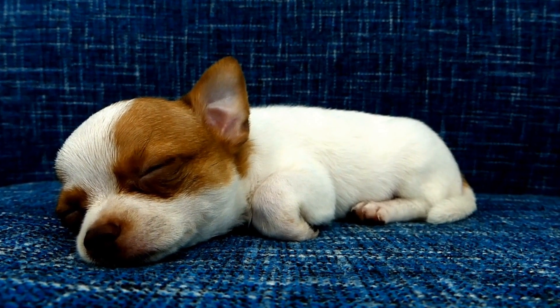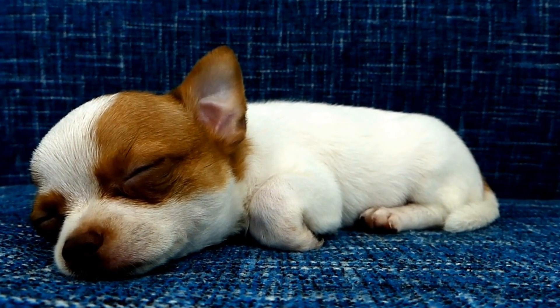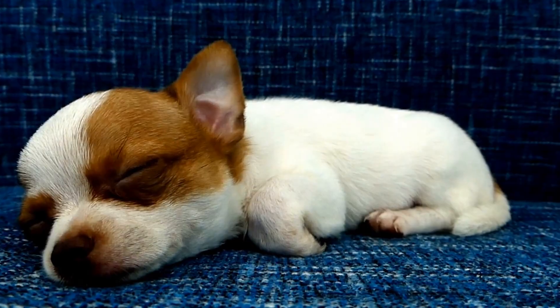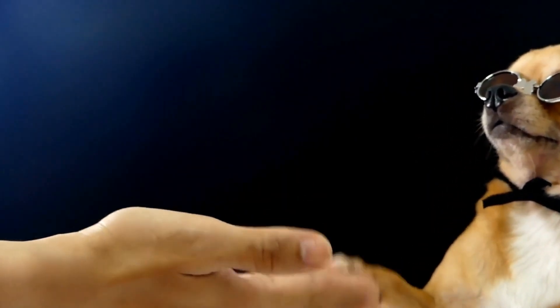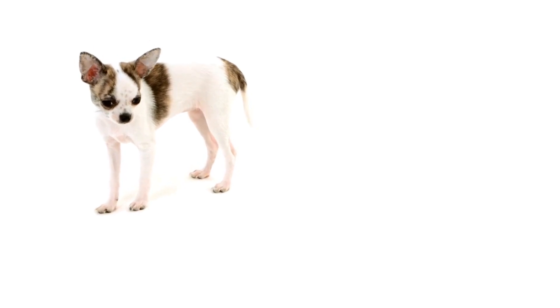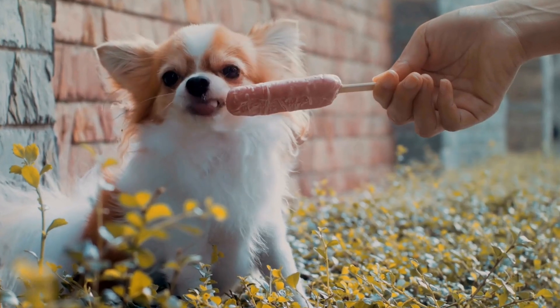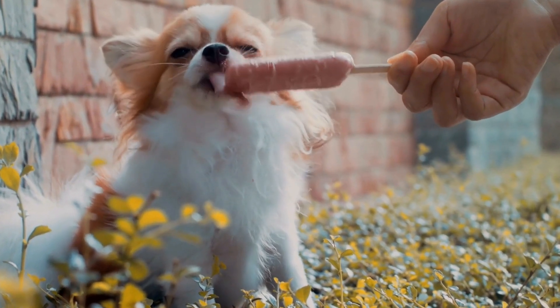Three: Nail Trimming. Long nails can be uncomfortable for your Chihuahua and may cause difficulty walking or even joint problems. Regular nail trimming is essential to keep their nails short and healthy. Use a pair of dog nail clippers and trim the tip of each nail, taking care not to cut into the quick, which can cause bleeding. If you're uncertain about how to trim your Chihuahua's nails, consult a professional groomer or your veterinarian for guidance.